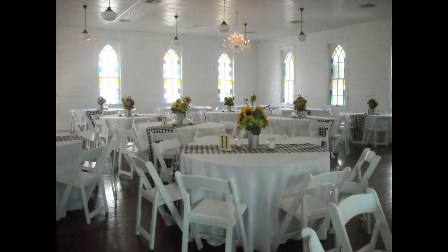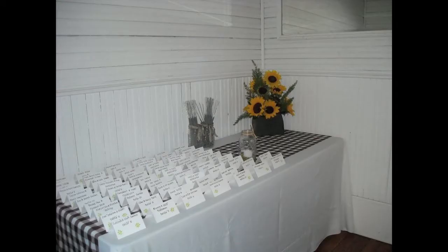My name is Becky Sosa with StressFreeEvents.net and I'd like to talk to you today about how to decorate a wedding hall. A wedding hall is any place that you plan on getting married or having a reception. This can be anything from a bowling alley, VFW hall, or church reception site. Most of these places aren't necessarily the prettiest, so you want to find ways to draw focal points into making it wedding related.